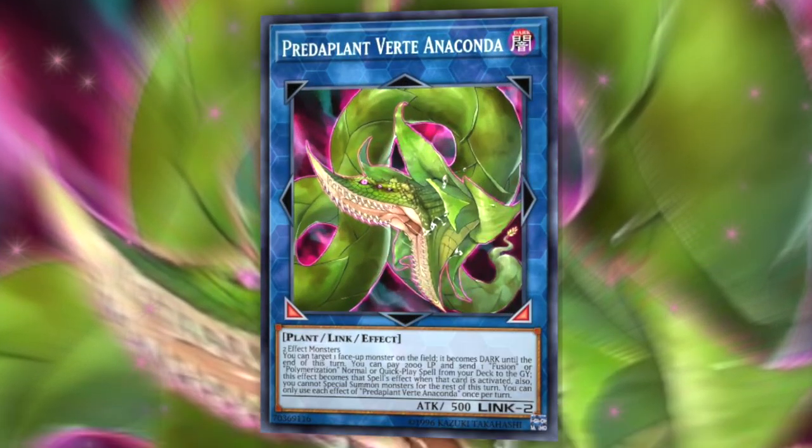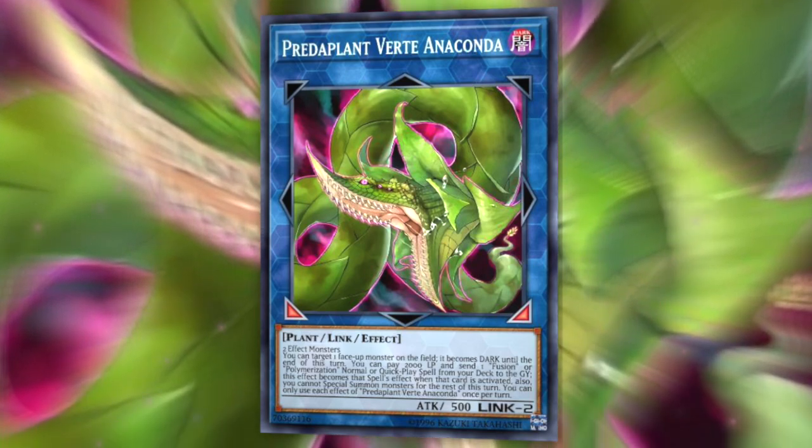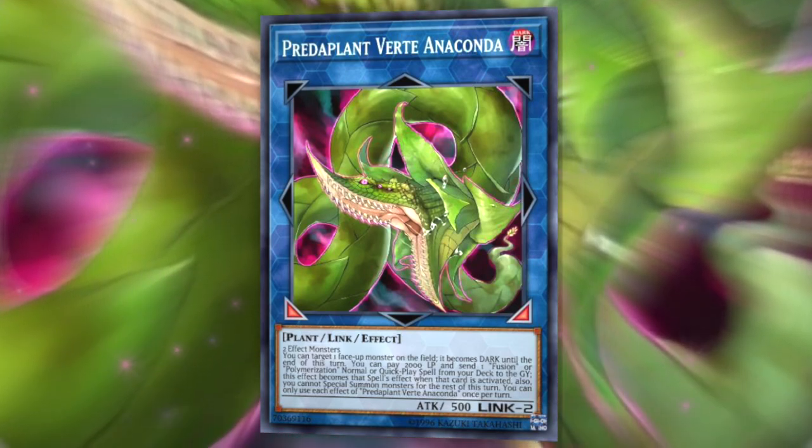Unfortunately, this line that stops them from fusing with your monster isn't useful against Super Poly, because you can't respond to Super Poly. However, if you're a Master Duel player, Predaplant Verte Anaconda is currently still legal — if they were to send Super Poly off of Verte Anaconda, you can Book of Moon your monster so it will not be usable for their Super Poly, as you can respond to Verte Anaconda even though you cannot respond to Super Poly itself.